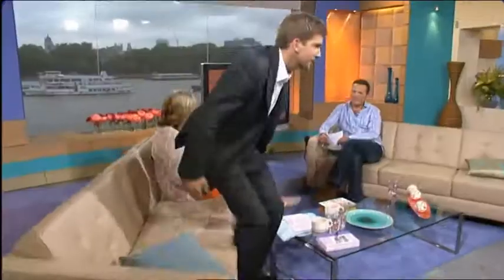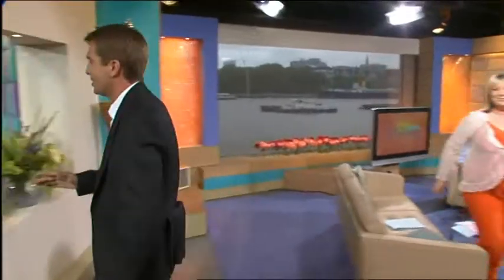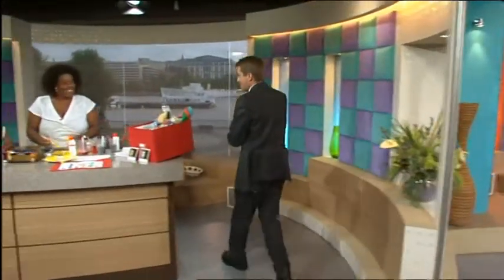It is half term and parents up and down the country, well they've had four days of it and they're bracing themselves for a few more days and those terrifying little words: I'm bored. Well, here with some crafty ideas to keep your little angels occupied this weekend is Alison Hammond. Alison, come to our rescue.